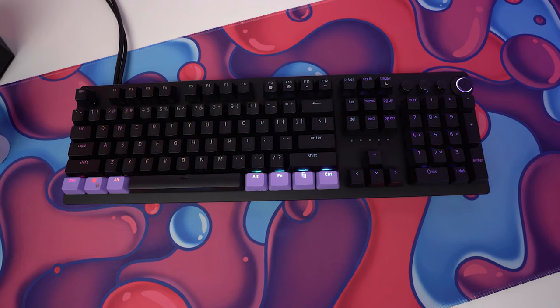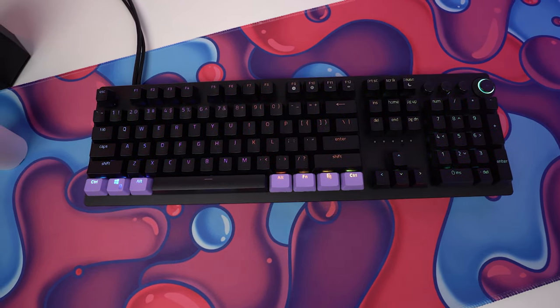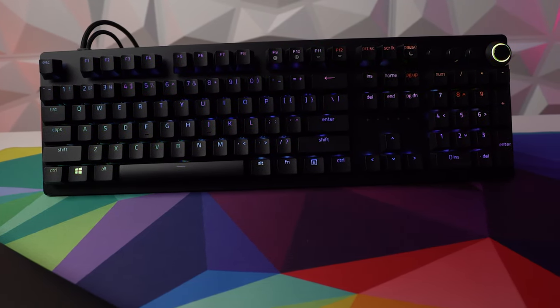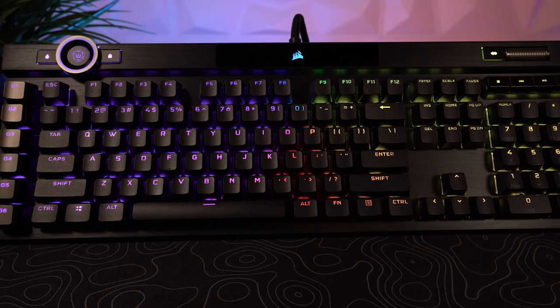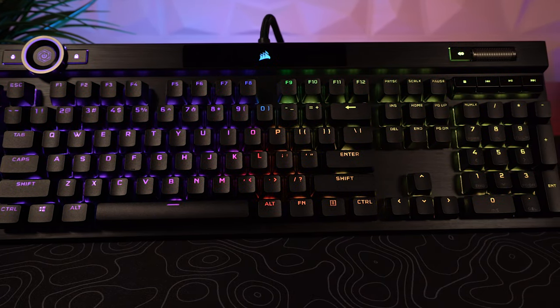Both boards now come in standard layouts and include PBT keycap stock, which is nice. Razer's are in line with what we've seen with their previous releases — clean and simple — but the lighting does come in a little bit muted on these caps. You'll also notice that Corsair has changed their font to be a little bit more palatable, and revamped their stabilizers to be much better than before.